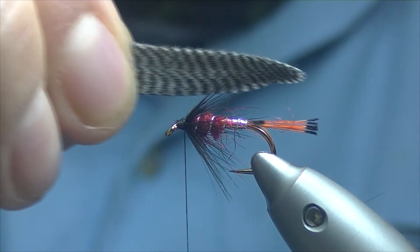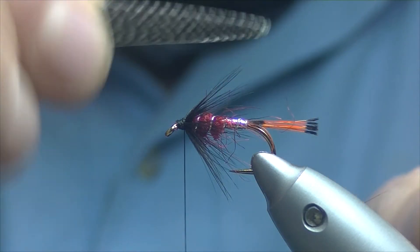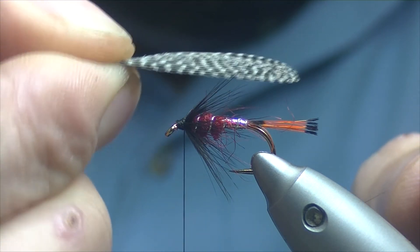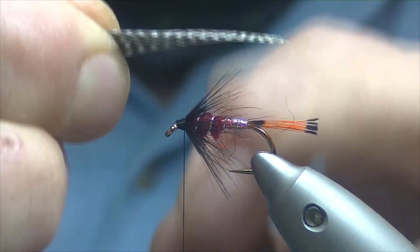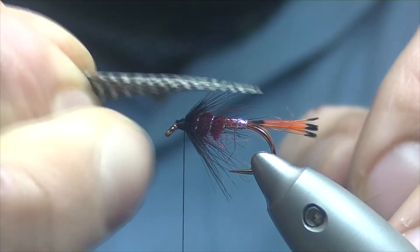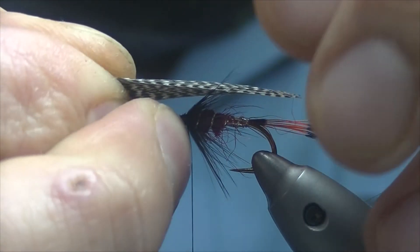So it's folded in three. There's a natural curve on the feather — we're aiming to have the curve over the top of the fly. For length, we'll be going nearly to the tip of the tail, but not quite.